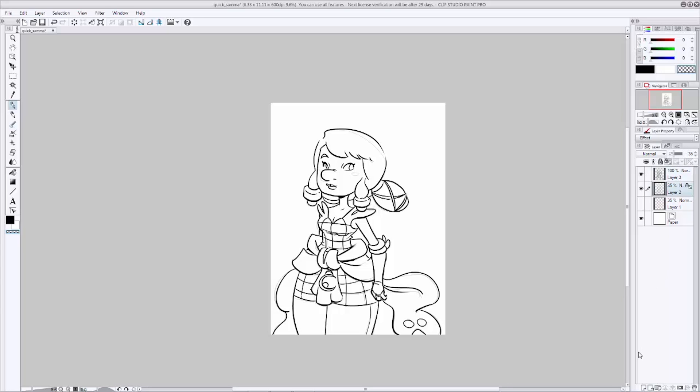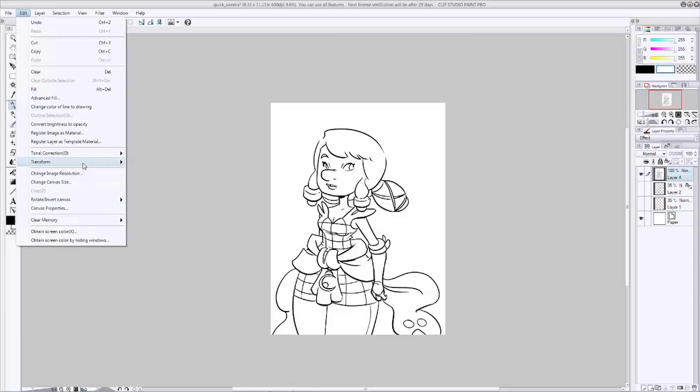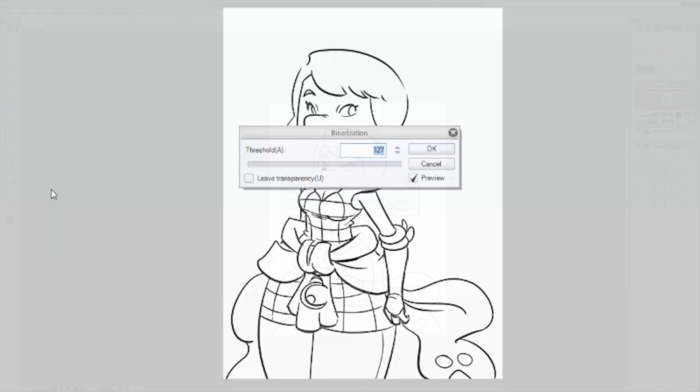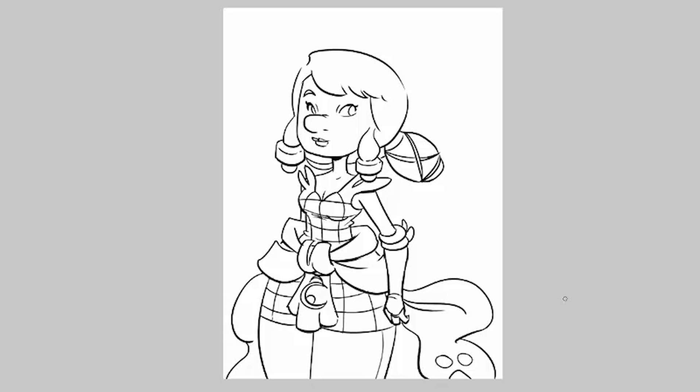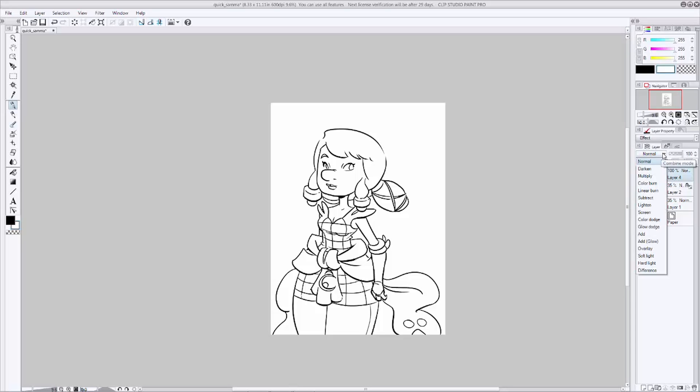Go ahead and get rid of that pencil sketch now because we're not going to need it — you can either hide it or delete it. I'm just going to hide it. Make a new layer underneath our ink layer and fill that layer with white, then merge the two together. Now we're going to make sure that our line work is only black with no gray by going up to Edit, then Tonal Correction, and hitting Binarization. Make sure Preview is checked and slide the slider until it looks right — I like to set mine to around 155 or 156 and then hit OK. This will help our paint bucket tool make better selections. Go up to the layer properties and turn it to Multiply so we can see what's happening underneath our ink layer.